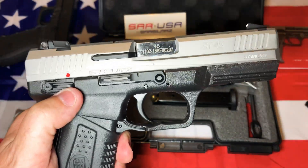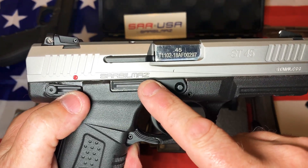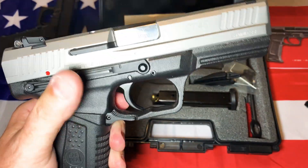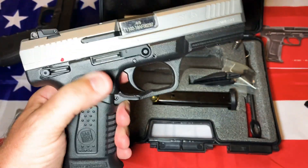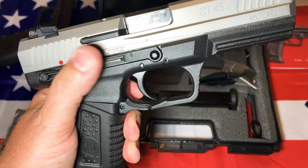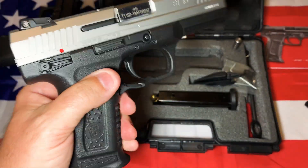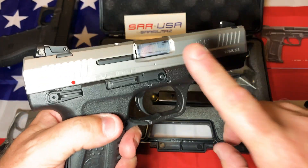It does have full ambidextrous controls. You've got your safety on both sides and your slide stop on both sides. Now, the slide stop on this side is very difficult to use — on a lot of pistols with dual slide stops, the one on the right seems to work best. I couldn't get the left one to work, even with two thumbs. Your mag release is also ambidextrous — it's on both sides. So this gun is fully ambidextrous in just about every way.